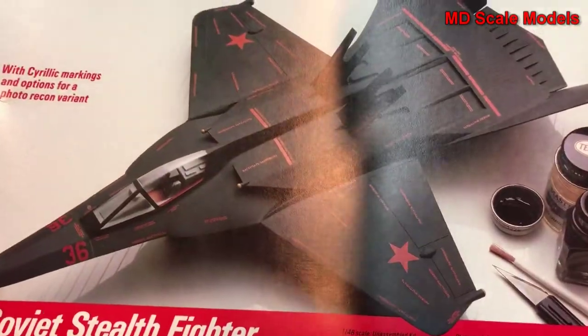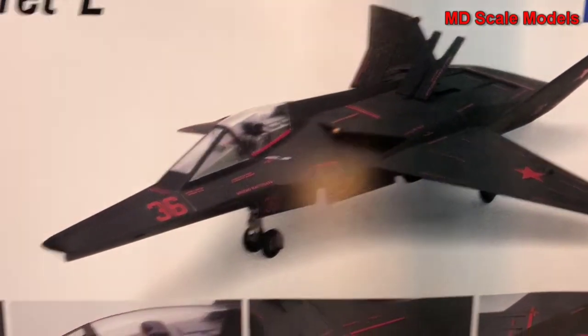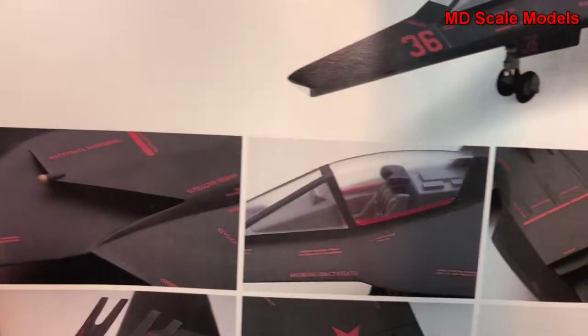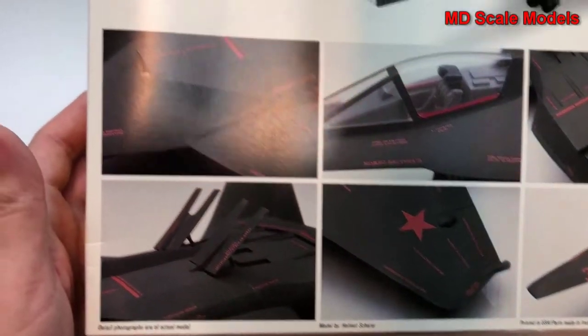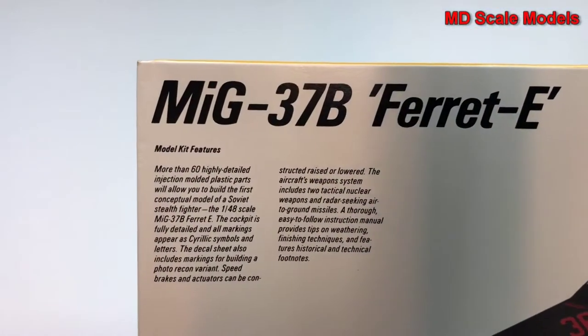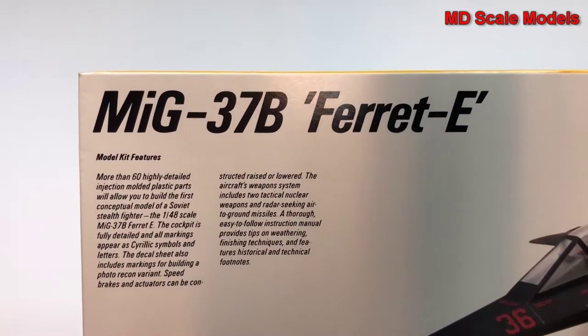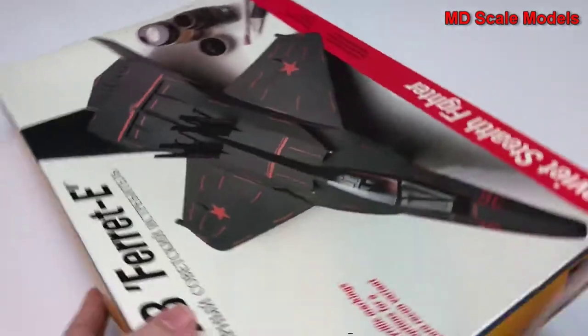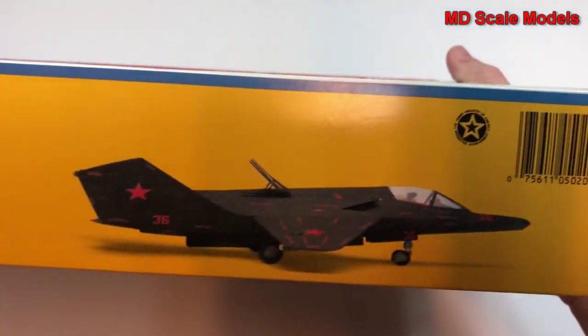It's a cool-looking plane. Here's some of the details of the finished model, but completely fictional — a conceptual model of a stealth fighter. So here are the colors needed, and here's another picture of the model.